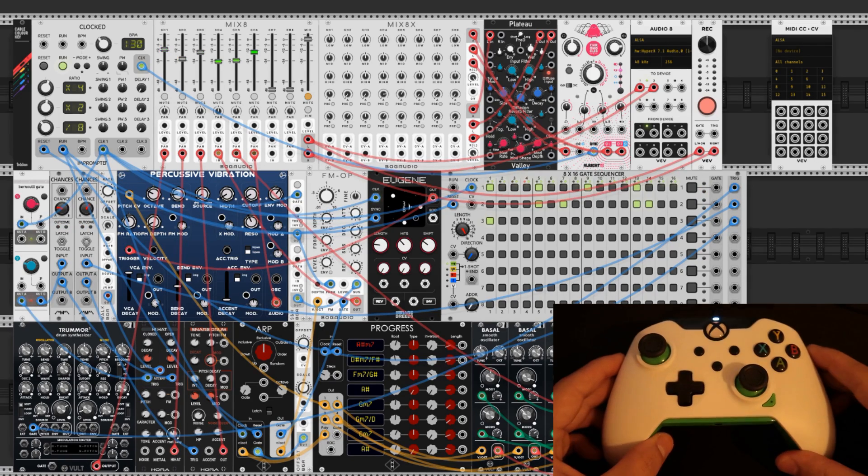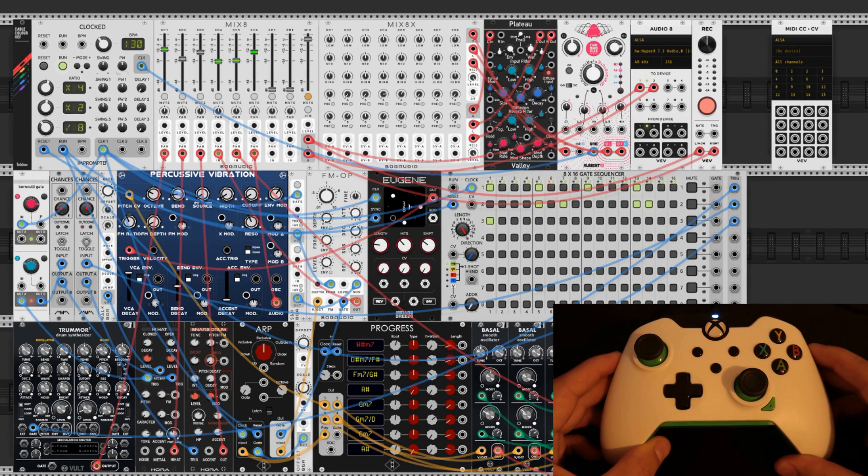We're setting up a gamepad in VCV Rack. There's a link in the description where you can download this patch if you would like to mess around with it yourself.